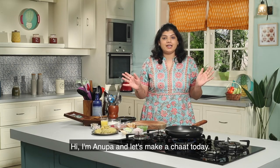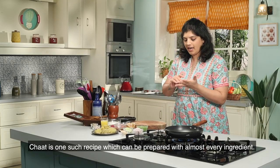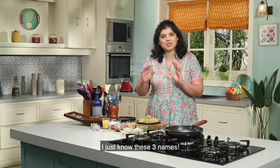Hello, I am Anupa and today we will make a chaat. Chaat is such a thing that can be made from anything. We will use shakarkand — sweet potato, rataloo. I don't know so many names for it.